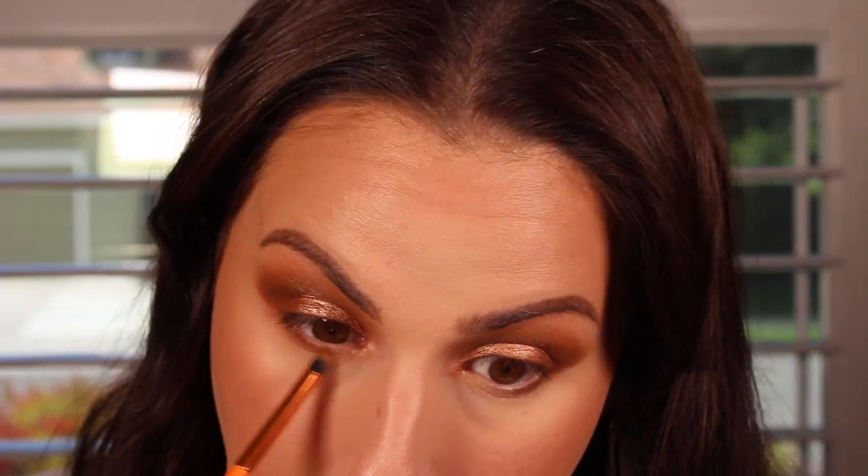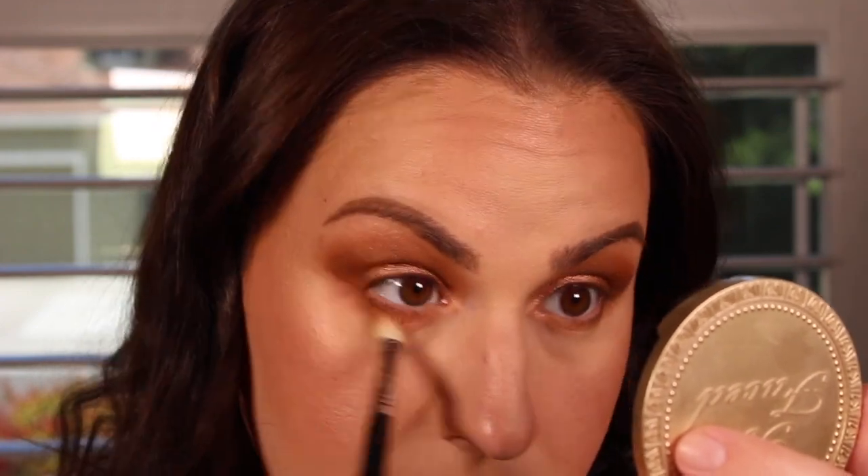Now to finish up the eyes, I'm gonna go on the lower lash line using this shade with a flat brush and I'm just gonna put that on the outer edge, making it connect — so outer edge and then up into the eyeshadow. Then I'm going to go in with a pencil brush with the first shade and just blend it out. Taking one of the brushes I used on the upper lid, I'm just gonna further diffuse the lower lash line and blend everything together.